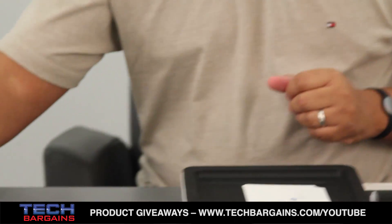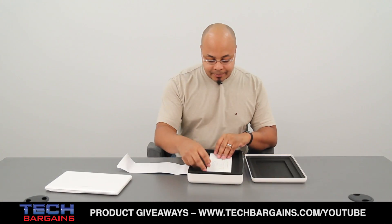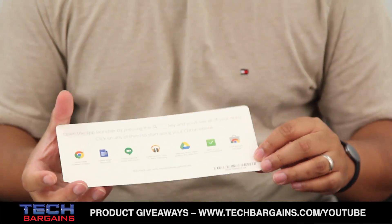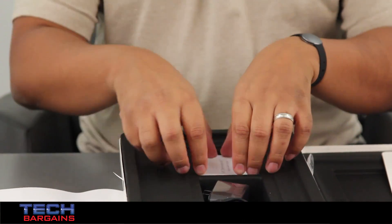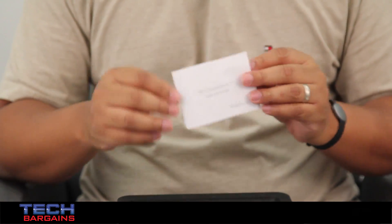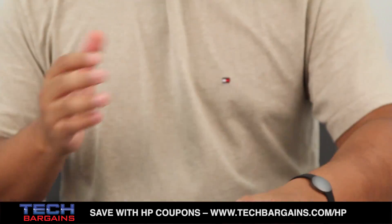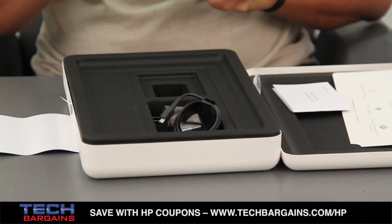I'll put this to the side really quick just to go through the rest of the items in the box before we get back to that particular laptop. So obviously you wind up getting your 'Hi There' quick start guide just to give you a quick idea of what you need to do to set up the system itself. You also have a very short instruction manual for the Chromebook, and obviously you have your power cable for the computer itself. Definitely not a lot in here — they really want to just get you into using the Chromebook itself.